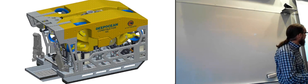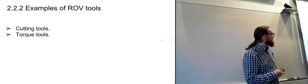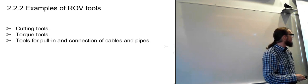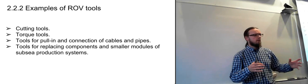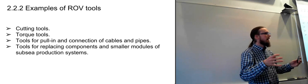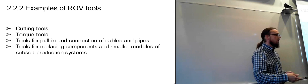We looked at this last week and also started looking at different examples of ROV tools — cutting and torque tools for pulling and connecting cables and pipes, like the Icarus one. We also looked at replacing components on subsea production systems, and at skids that can be attached to the underside of a work ROV with specialty equipment, allowing oil sampling and many other tasks.